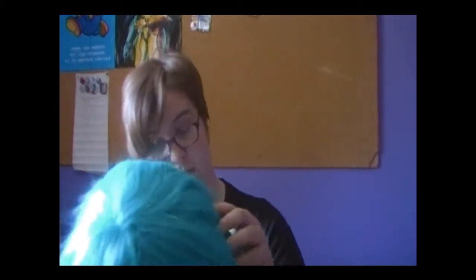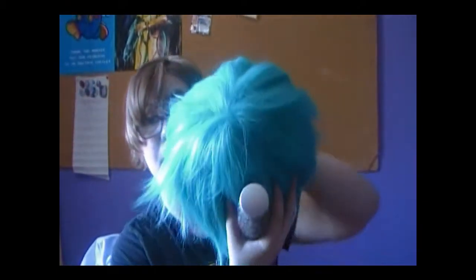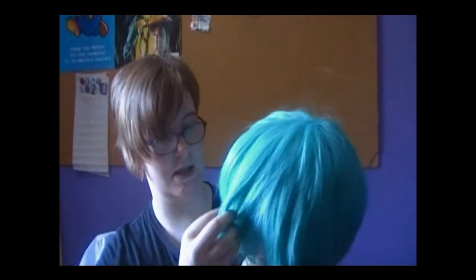It looks a lot better once you get it brushed. Feels very nice — it's nice quality, a very nice quality wig. Up here at the top, it doesn't feel the nicest nor look the nicest. I'm going to give that some extra time and care to brush it out. This is what it looks like right now. It needs trimming, but I expected that.